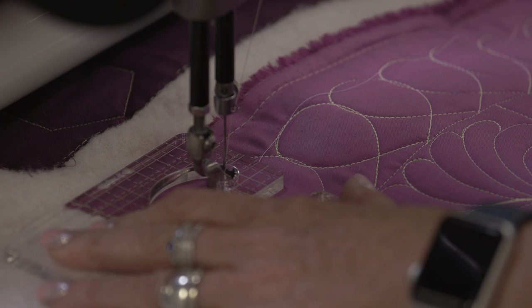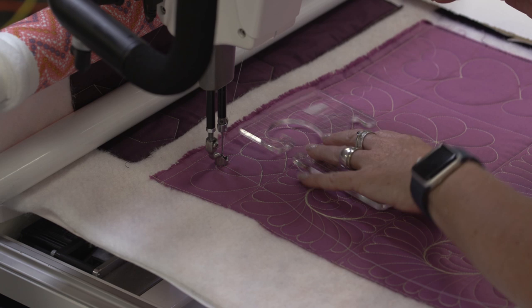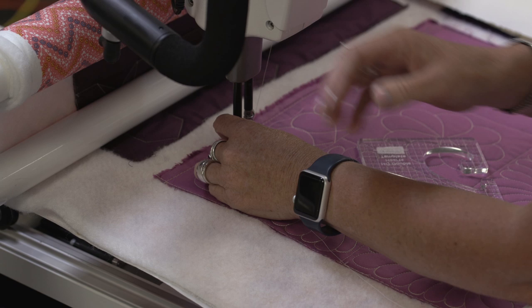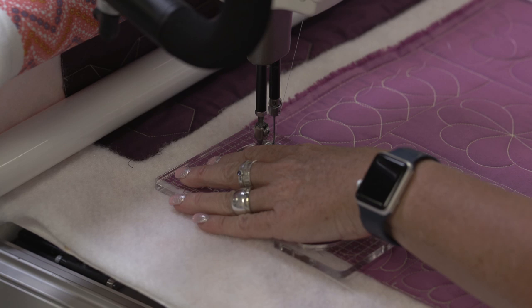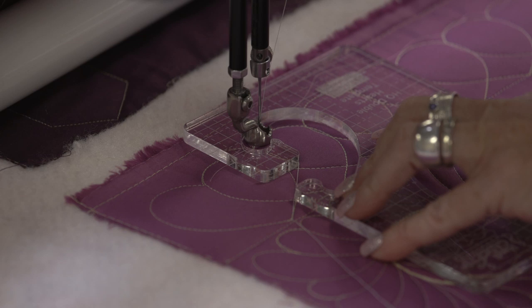With this border design idea, I did hearts that were connected together. What I did was switch the template back around — I know it's a lot of switching, but it works. We're going to stitch over to here and stop at the center of that heart. Then I do the left side of the heart, stitch around half of it, take the ruler out, flip it around, and stitch the second half of it just like that.